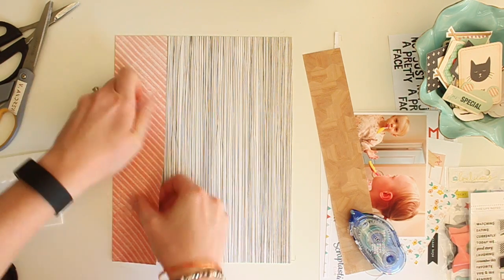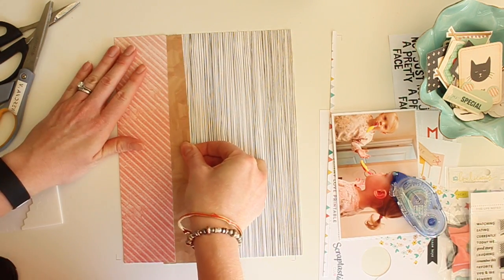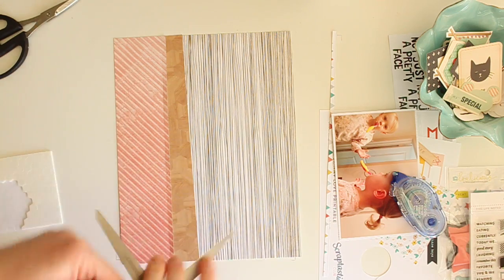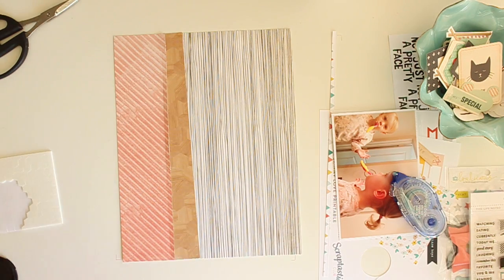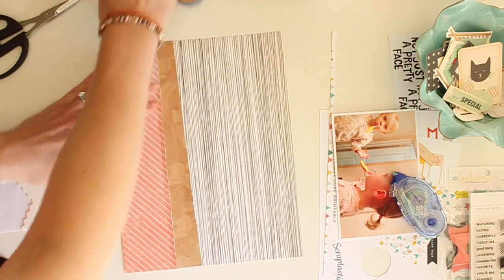Right now I am layering some pattern papers along the left side of my background paper, which is from Basic Gray. The two pattern papers I have here are from Crate Paper's Wonder collection and I'm going to layer them and put the woodgrain-looking one kind of at an angle.